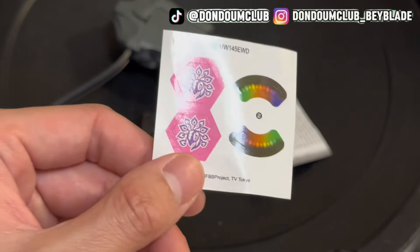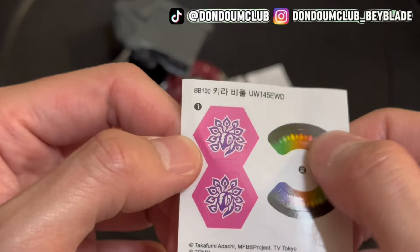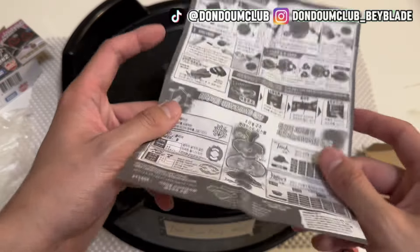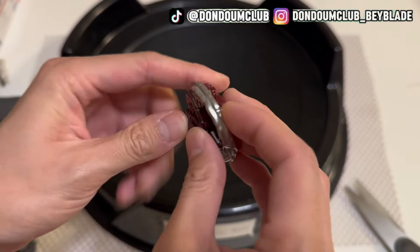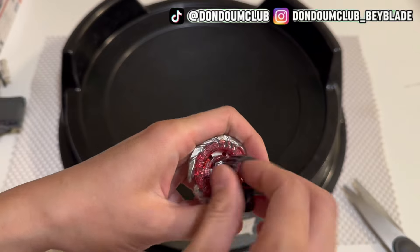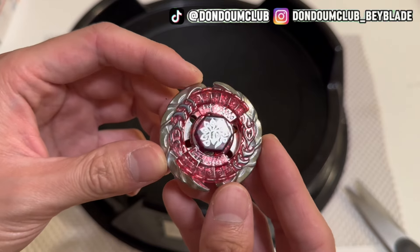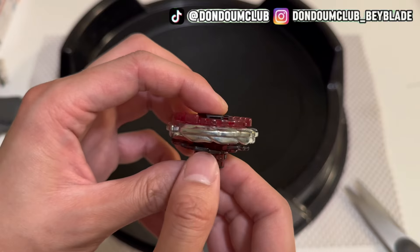For the sticker sheet, I don't have much comment, but I do remember the Japanese version has a laser reflective printing on the stickers. And for the manual, the printing is pretty dark — I bet no one is looking at the manual, so we'll pass on that. Now let's assemble the Beyblade. Every part is smooth, everything is locked in. And here we have a 360 view of the Mythic Evo Beefoe UW-145EWD.